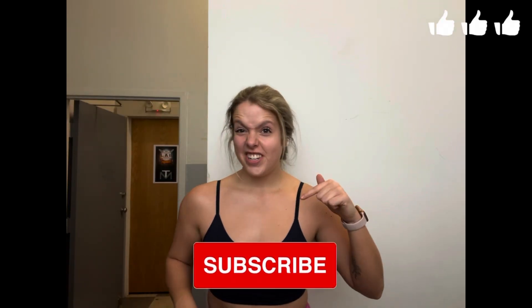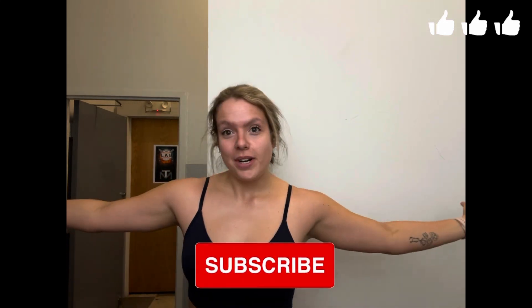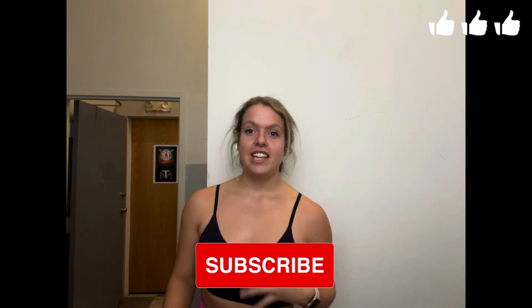Alright guys, that was the workout! If you haven't already, make sure to give the video a thumbs up and subscribe if you're new. I'm going to be putting out a lot more content similar to this, with the theme of 2022 being getting better and getting stronger. Hope you have a great day, thanks for watching!